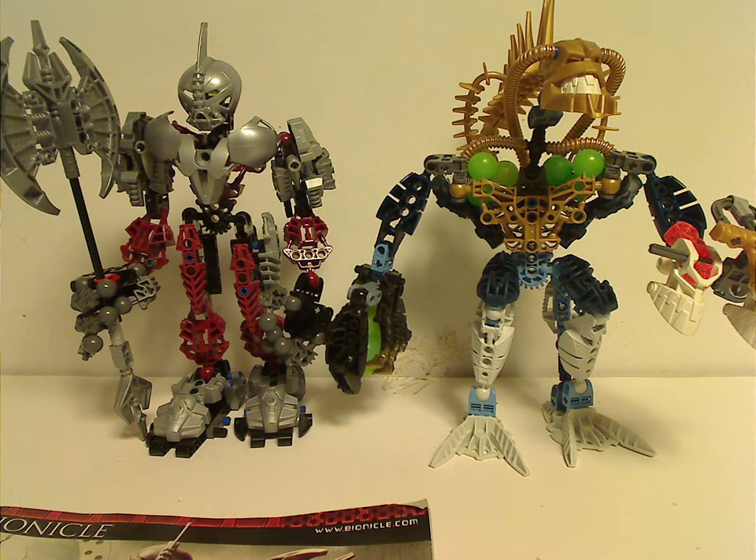Well hello everyone, you're here with another Throwback Thursday review, and the rotation leads us to a Bionicle review, and today it is on Axon and Ernak from 2006.